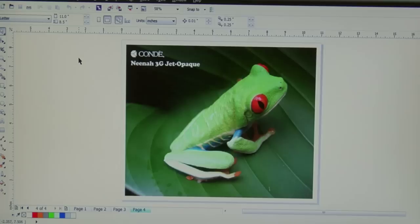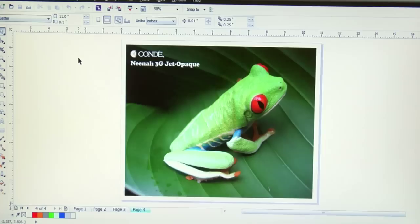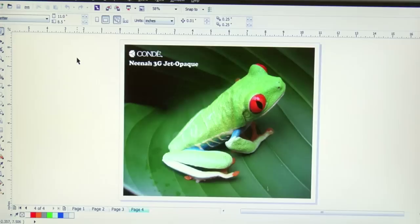Now that we're at the computer, let's talk about the different types of graphic files I like to use with Neenah 3G Jet Opaque. When it comes to a single sheet opaque material, you're really best to use it with bitmap or photographic output, like our Tree Frog here. What I do not recommend is using line art, clip art, or vector art images, especially if you have low coverage on the page — it means you're going to have to cut those pieces individually or use an optical cutter and heat tape. It can be troublesome, but it can be done.